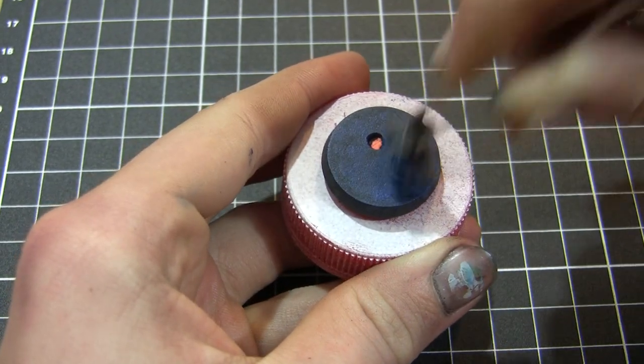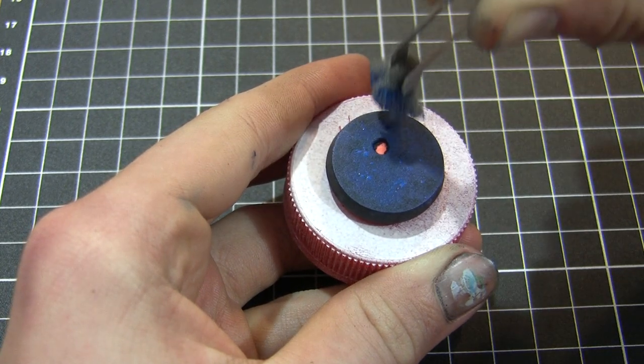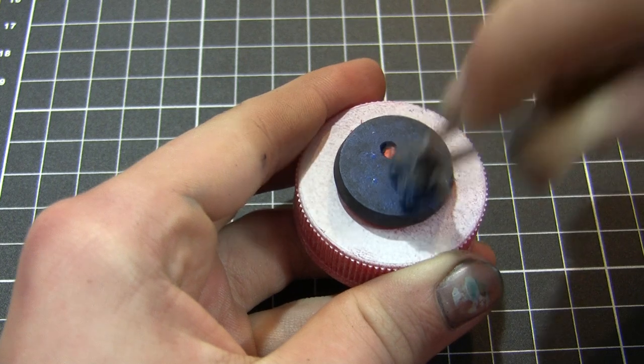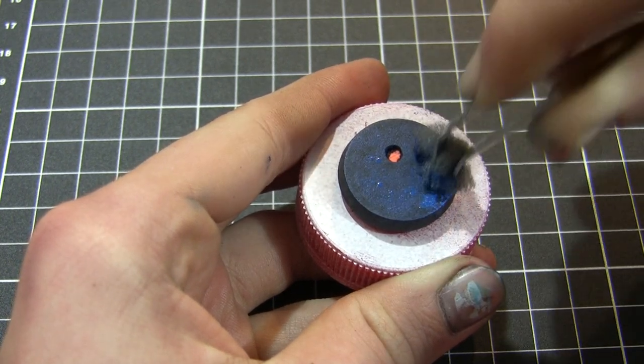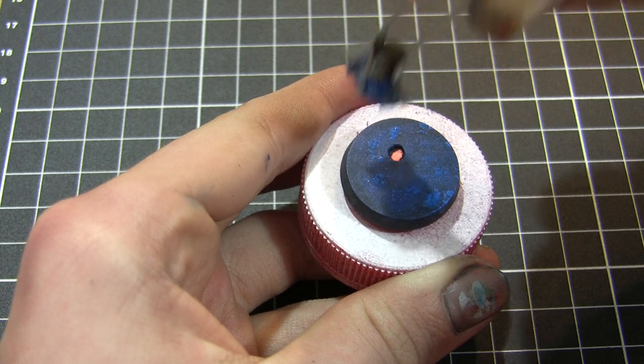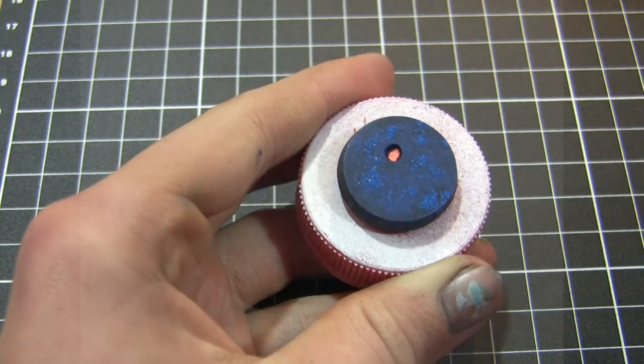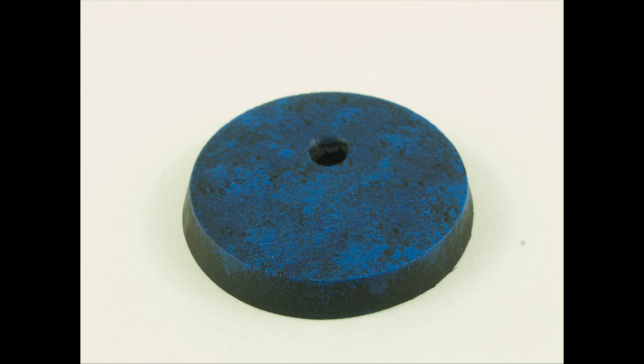The final layer of stippled effects is done with Signar Blue Highlight — I use the same method as the previous colours, just stippling it on with my piece of sponge. After we finish our stippling, we've got some nice variations in colour tone. So what we'll do now is move on, get a bit more precise, and do some really detailed, fine highlights, which is really going to sell this marble effect.